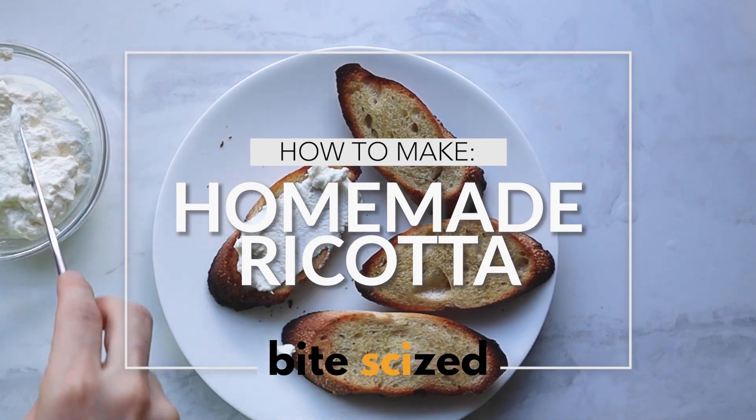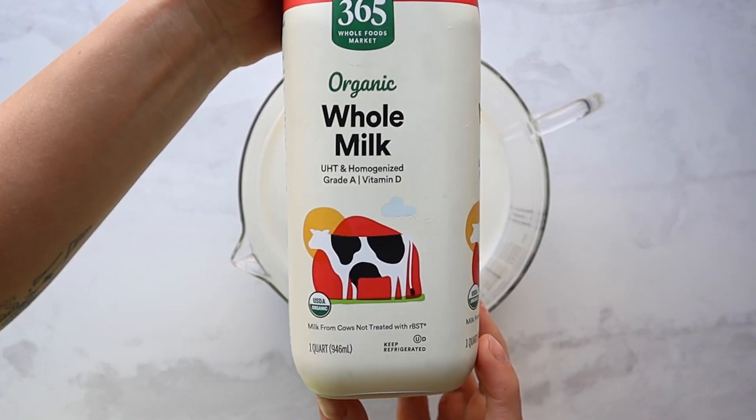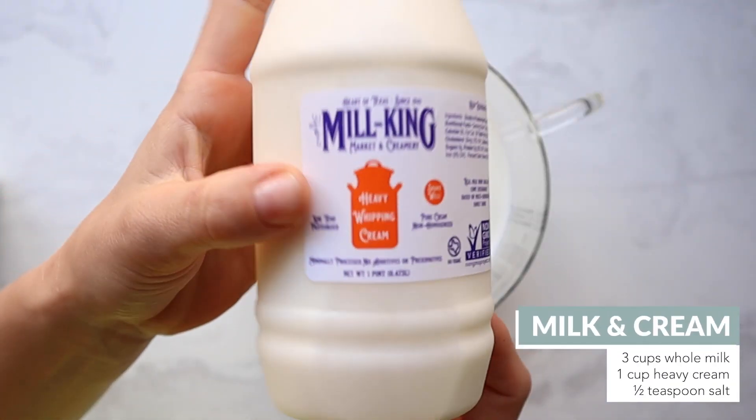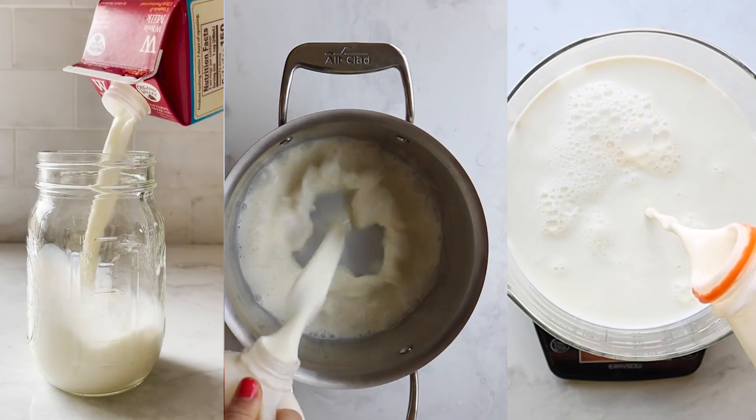Let's make homemade ricotta to learn the basics of the science behind cheese. First, you're going to need milk, heavy cream, and salt, and you can add that to a medium pot on the stovetop, a large microwave-safe bowl, or even a mason jar. We've done them all and they all work.